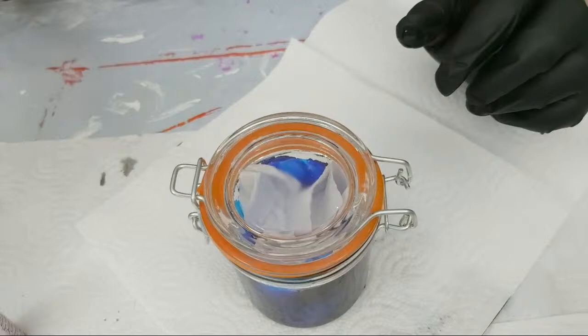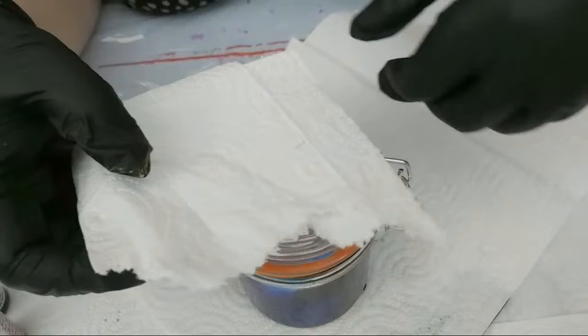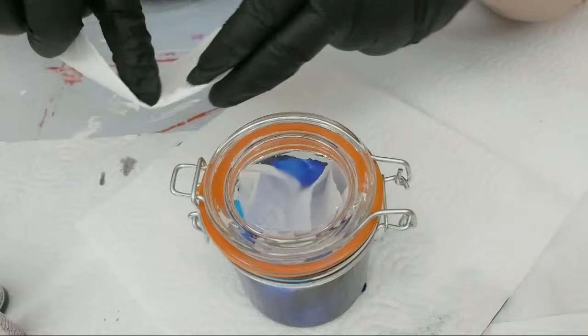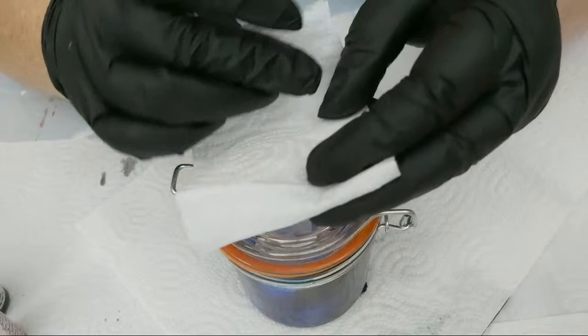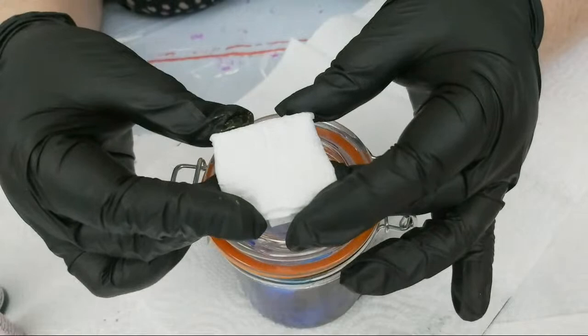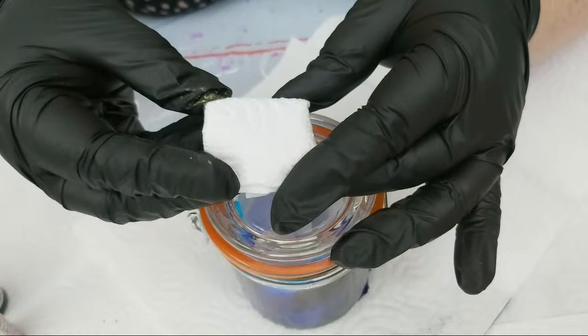I have the other half of that piece of paper towel that I ripped. This time I'll fold that end in first again so the raw edges are folded in and not getting in contact with the alcohol or any of the tackiness — keep folding until the area you'll be using is completely smooth, uninterrupted paper towel.